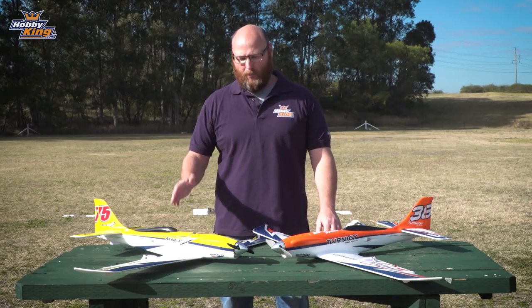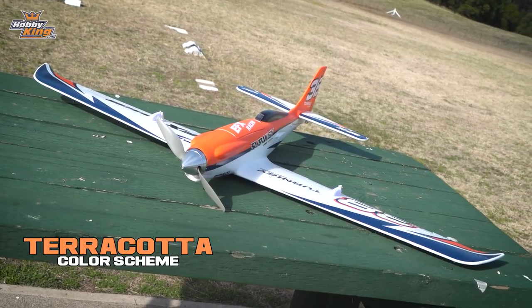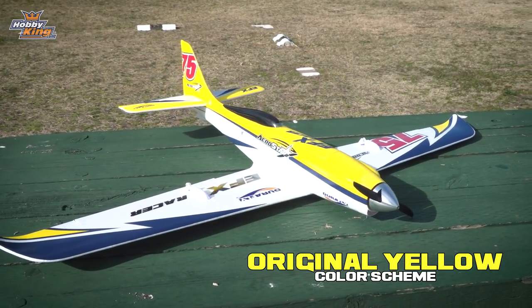How are you going guys? Stephen from Hobby King with the brand new DuraFly EFX racer. You would have seen this airplane before, and you would have seen the EF Extra before, and now we've merged the two to make this awesome airplane.